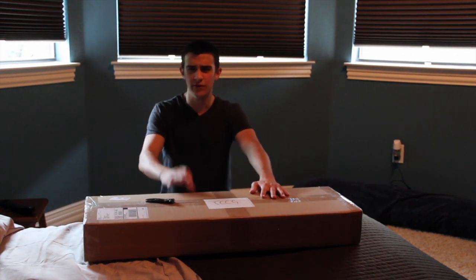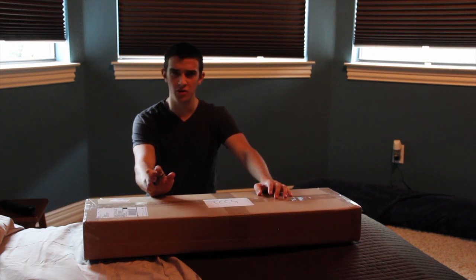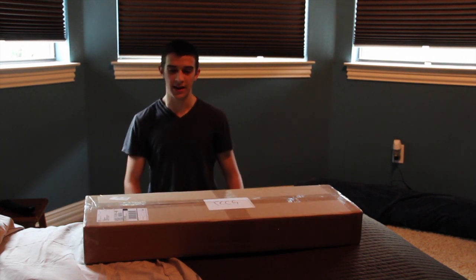Anyway, this is going to be, I believe, my third Airsoft GI Too Cheap to Be True Mystery Box unboxing. I have done one too cheap to be true mystery box unboxing and that was $20 list price. And then this one is, I think, $17 or roughly something like that.